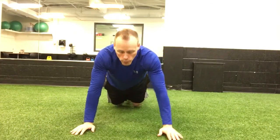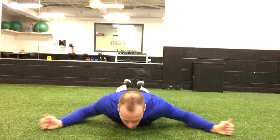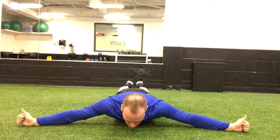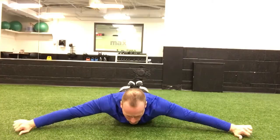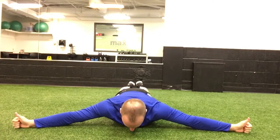This is the prone T. Just get down flat on your belly and have your arms in the T formation. Keep your thumbs up because ideally you're looking to really engage and externally rotate your arms — so keeping your thumbs up, arms in the letter T.